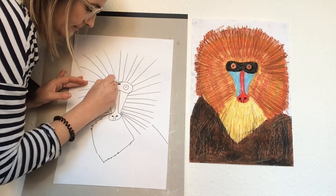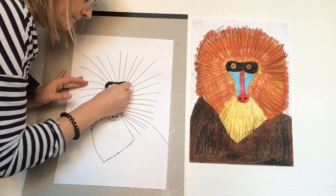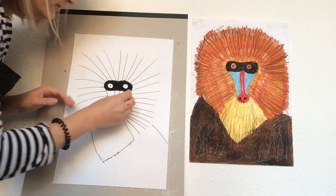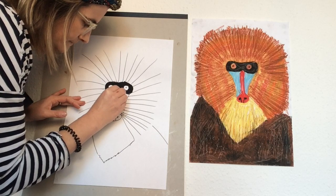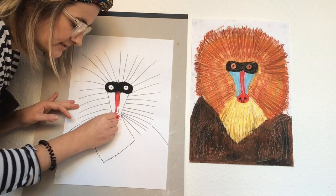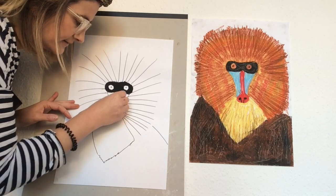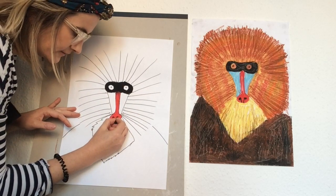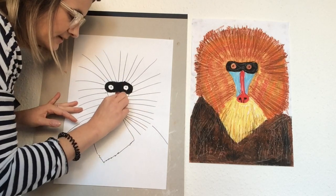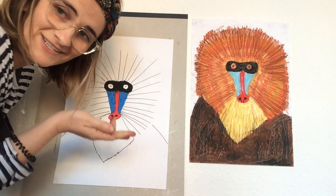Colour in that mask shape around the eyes — make sure you get all the white covered. Now we're going to do the red part of the nose. Go over the nostrils; that's alright. Don't worry if you can't see your pencil anymore because we're going to go over with the black. Use heavy black and go over those nostril parts, then colour in the blue on the sides. And voila, we have finished the face!